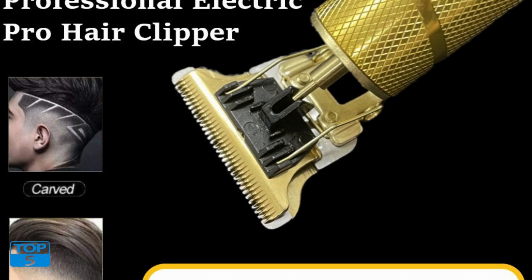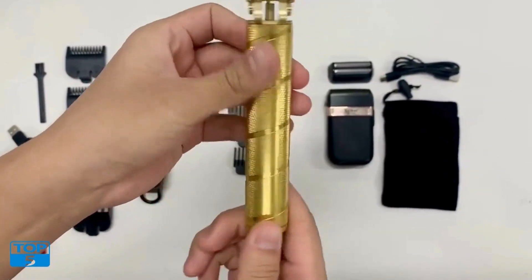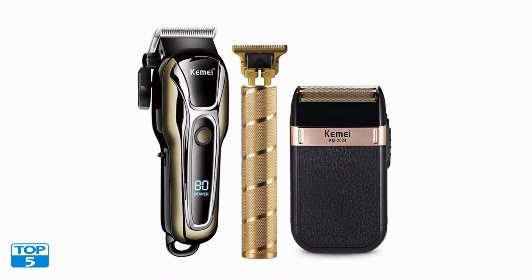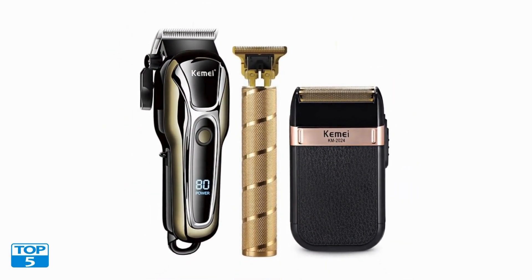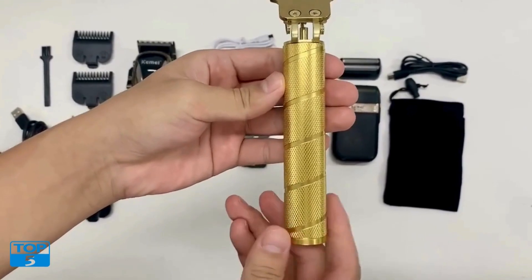Wireless convenience: one of the standout features of the clipper electric hair trimmer is its wireless design. This trimmer is equipped with a rechargeable battery that provides long-lasting power, making it perfect for both home use and travel. The cordless feature gives you the freedom to move around without being tethered to a power outlet, allowing for greater flexibility and ease of use.